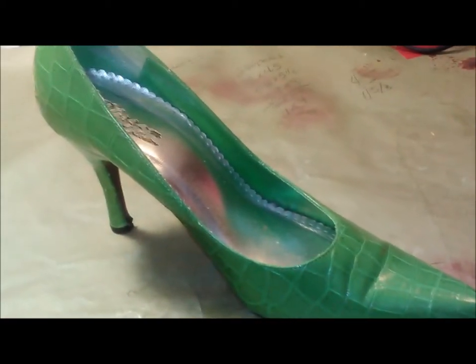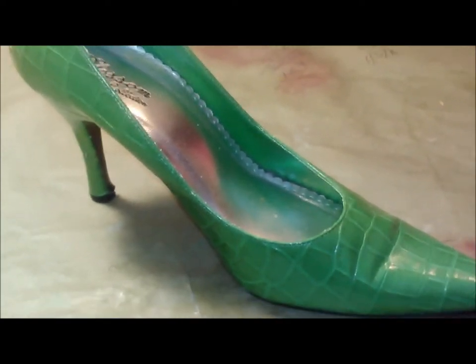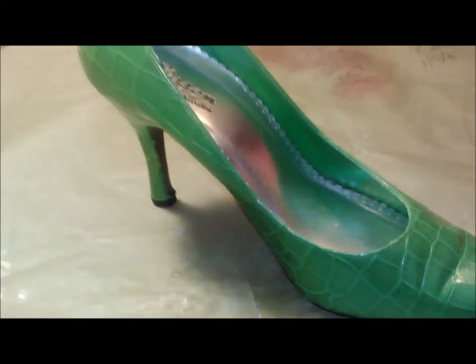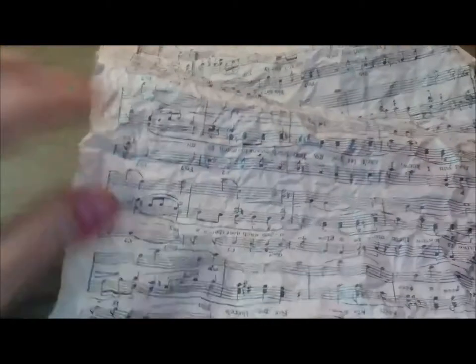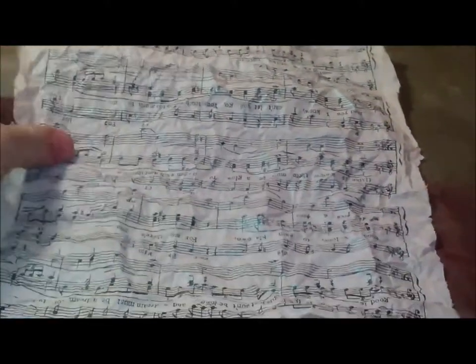The way I'm planning on altering it is I'm gonna use some music paper, and I broke it down because paper is a little bit stiff when you first get it. I'll show you how to do that. This is how paper ends up looking after you break it down - basically you take the sheet of paper out of the book.